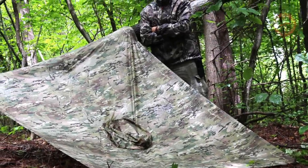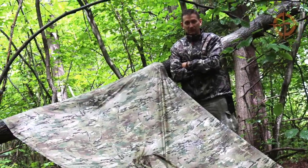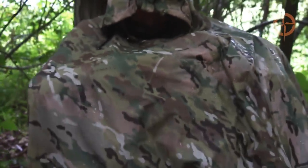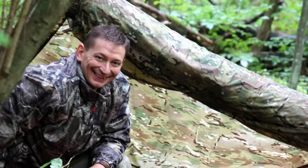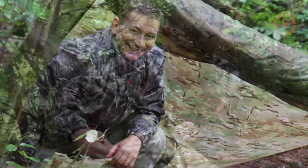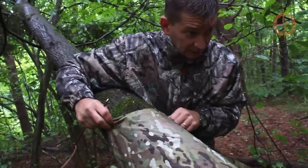About a year ago I found the Survival Solutions OPSEC Poncho and have been using it as my standard bug out bag poncho ever since, because it performs all the core tasks of a standard poncho and can be transformed into a large, camouflage emergency shelter in less than a minute without any cordage.